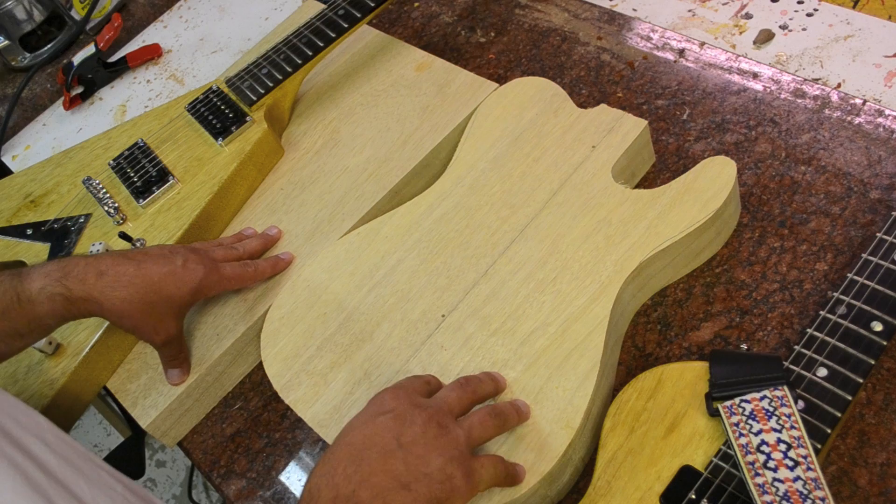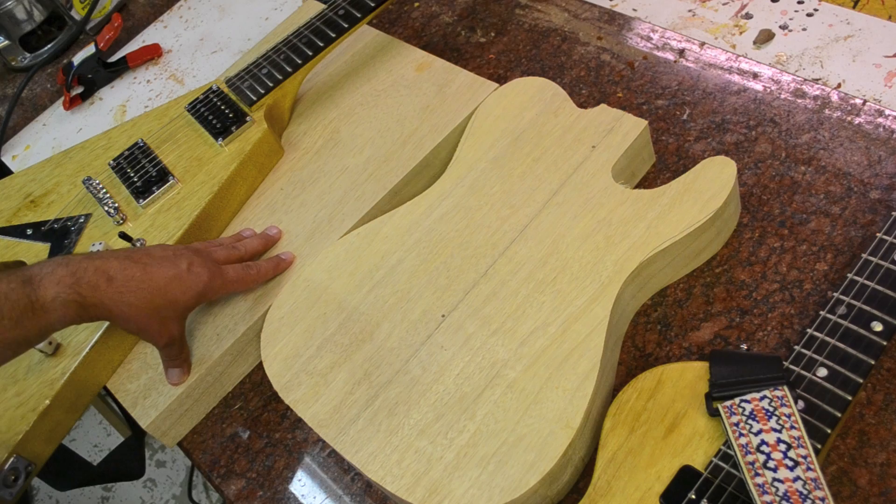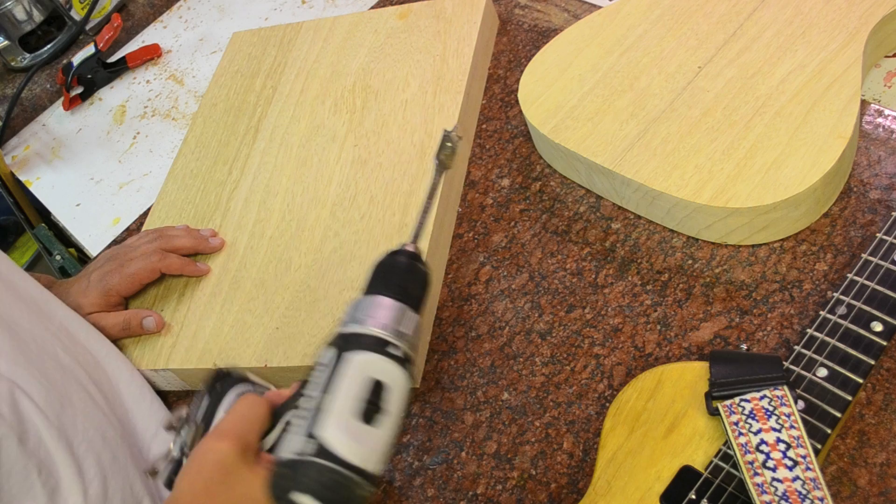Gibson definitely owns the market on this wood, much like mahogany, but this is just a tad rarer. You just need to know where to go — you can find it on eBay, and there's a guy out in New York who sells guitar body blanks. If you do an internet search you can find them. In terms of workability it is very easy to work with.